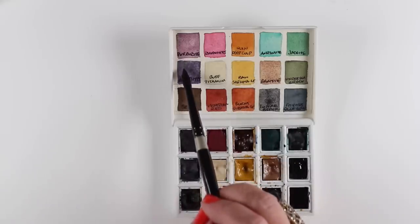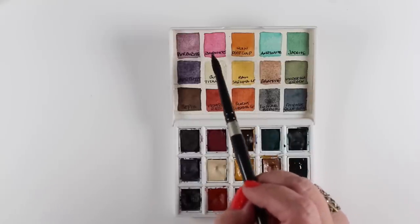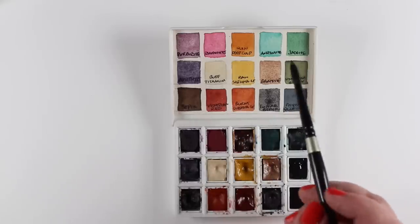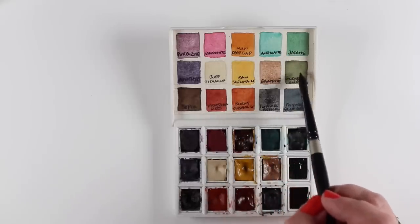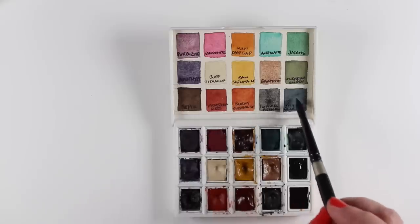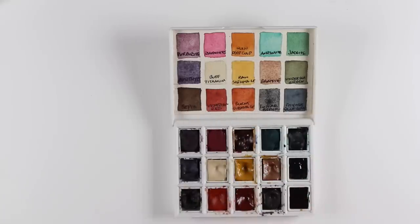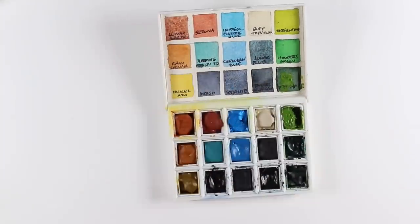I'm going to bounce around between the different palettes to challenge myself to use something. I have Rhodonite — I bought it once and never used it. There are two purples in the left corner: Amazonite and Jadeite. Jadeite does some interesting things I want to play with, so I'm putting them front and center in these little palettes so I'll actually use them. Right now I have all these palettes piled up and they're not set up in a way that made sense.